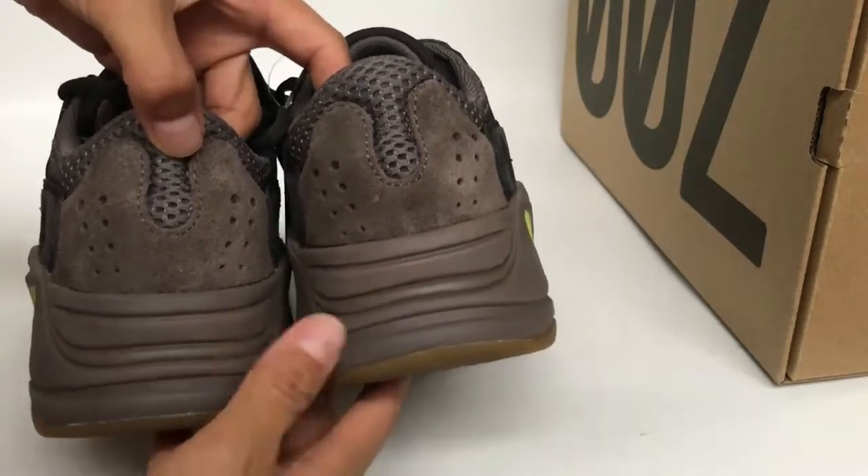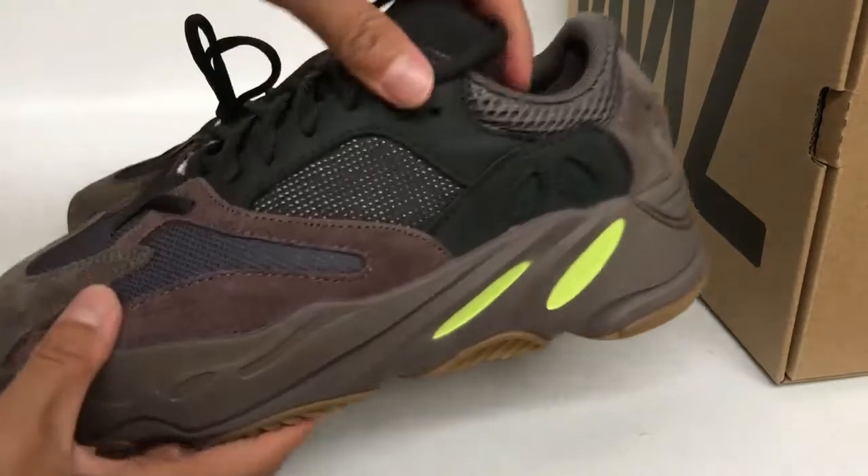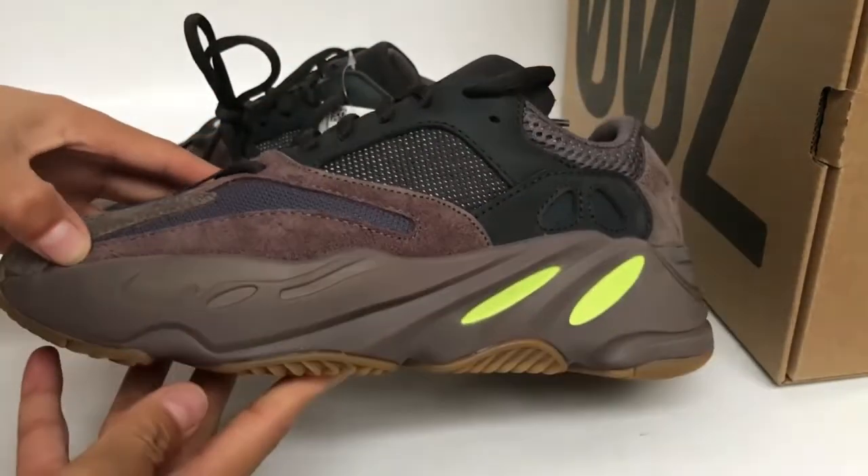And the outer sole — let's get a close look at this pair.